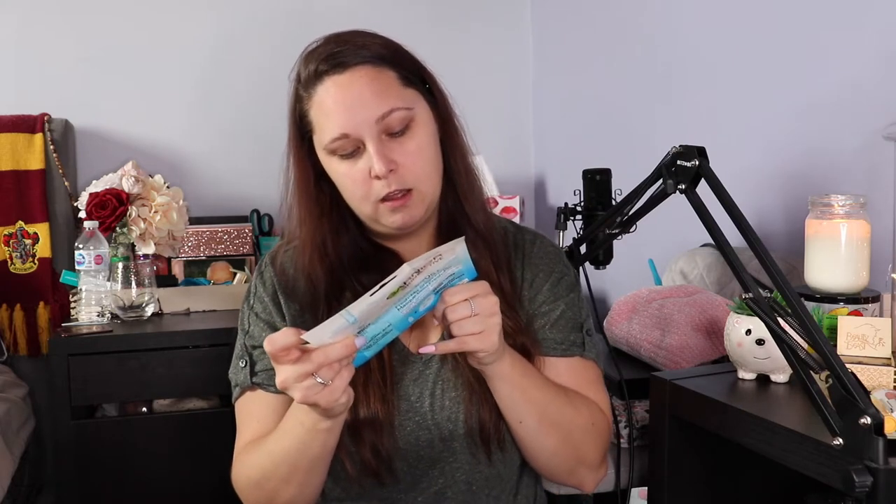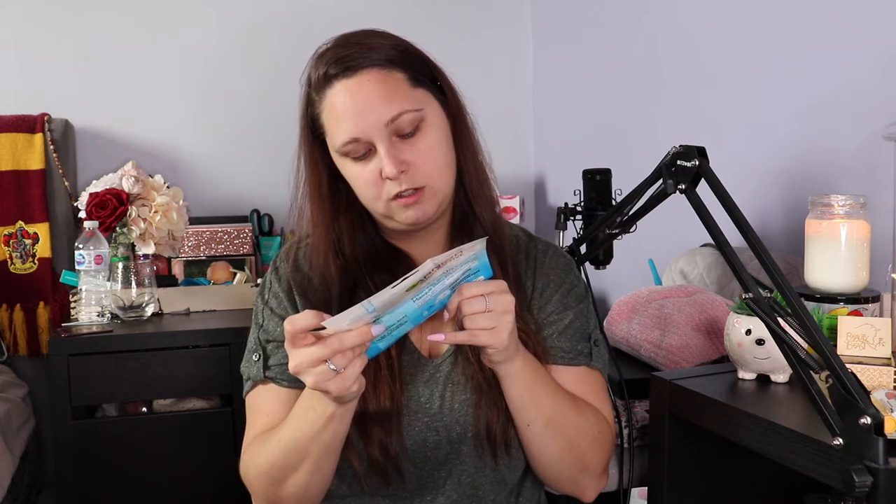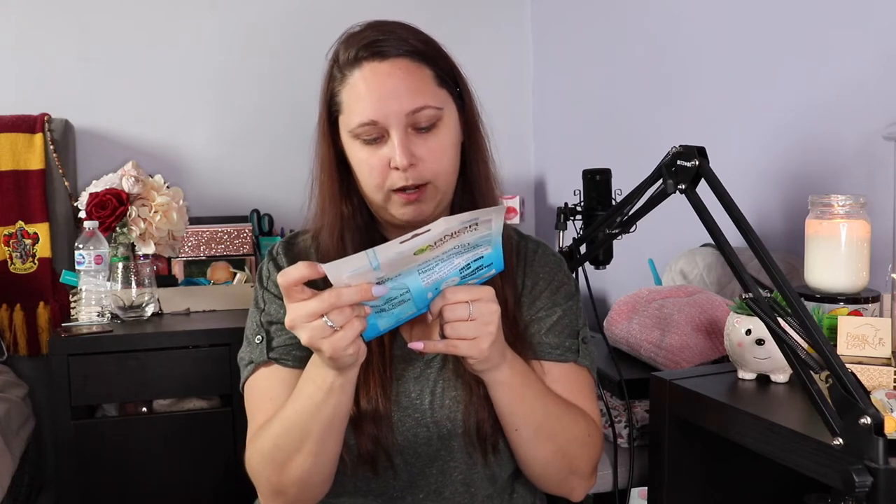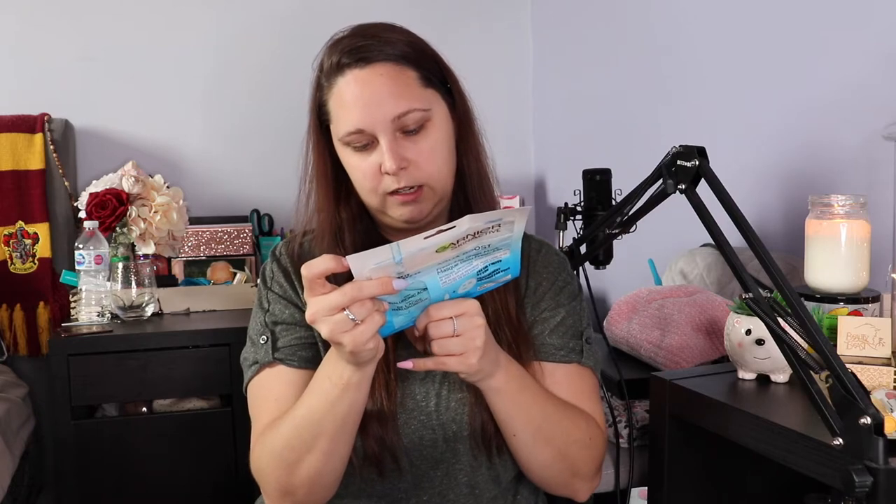So you keep this on your face for 15 minutes. That's pretty normal for a face mask. Here's how to use it: fold the left side of the mask to the center along the dotted lines. Fold the right side of the mask to the center along the dotted lines while pushing the serum towards the right. Holding the folded mask firmly, press the serum chamber upwards and burst the seal. Once the seal has burst, massage the liquid into the tissue until fully saturated.